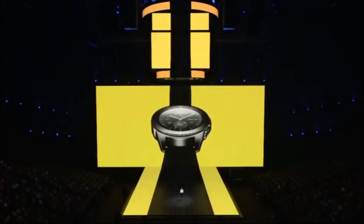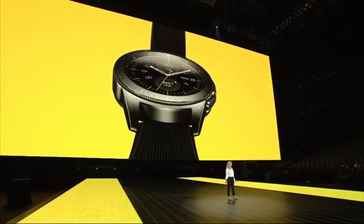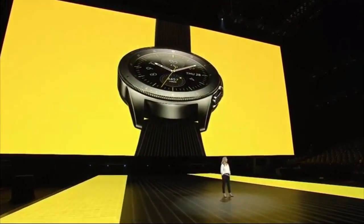We heard you. You want your smartwatch to be connected without always relying on your phone or even your charger. Well, the Galaxy Watch is here, and it gives you the freedom to break away and still stay connected longer.